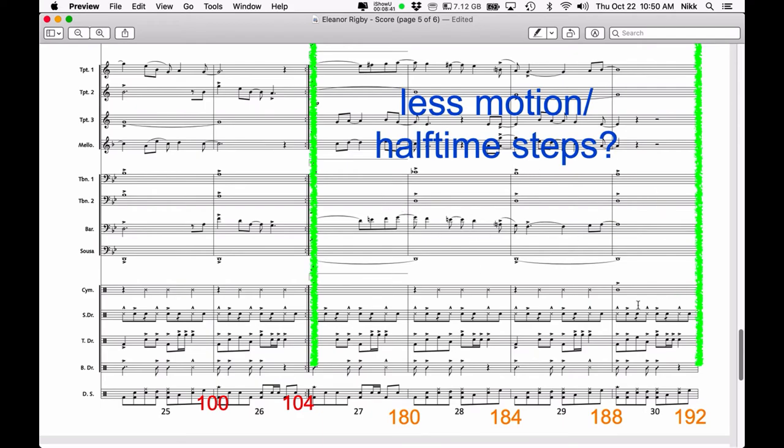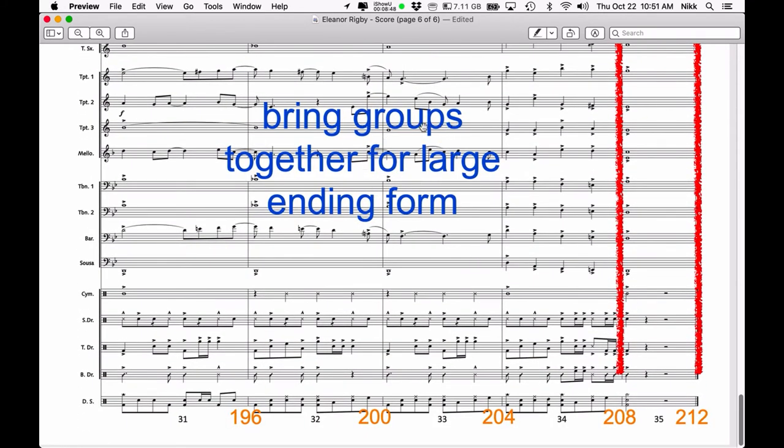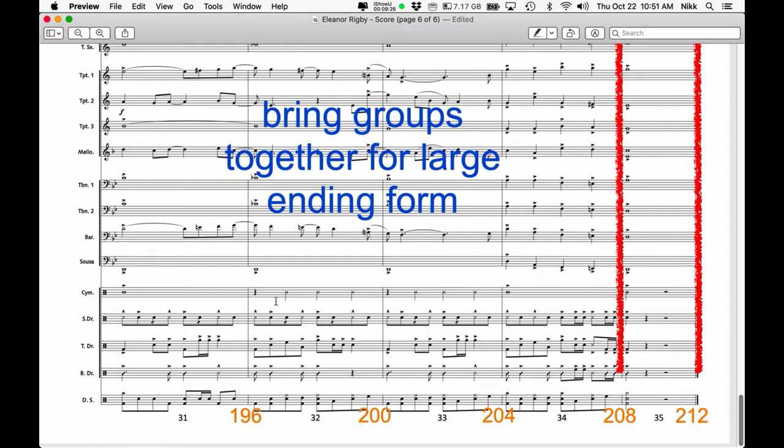There are four measures there, so that will again be a 16-count move. Getting close to the end of the tune, I want to start bringing the groups together for a large ending form — in my case, a 16-count move. This is written mostly with college bands in mind, not drum corps or competitive high school bands. If it were drum corps, there'd probably be a lot of four-count moves, meaning more motion. For a show band, average high school band, or college band, these longer developing transitions are kind of our bread and butter.